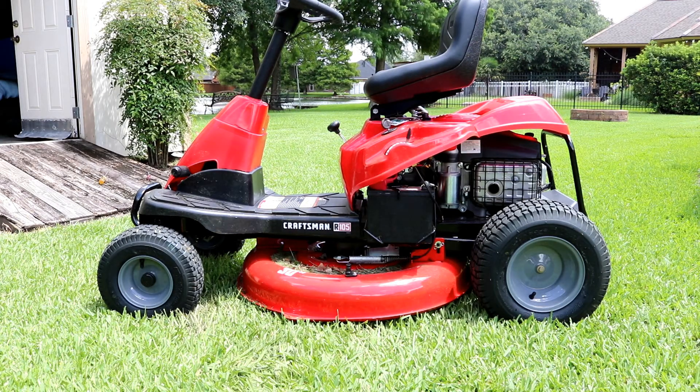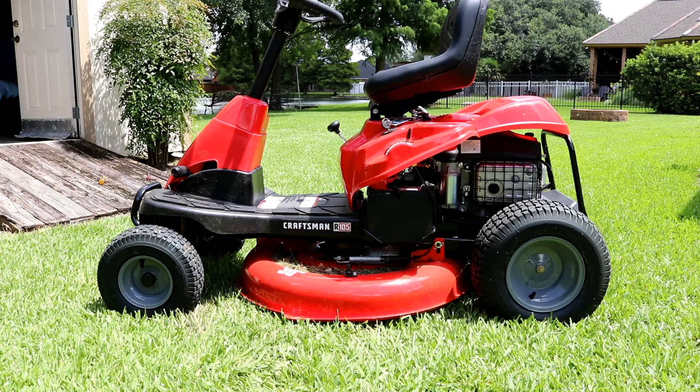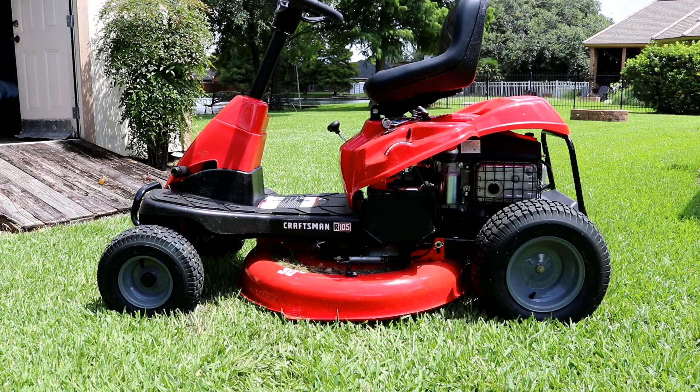It seems like a pretty good quality lawnmower for a low price point — about $1,199 just about anywhere you buy it: Lowe's, Home Depot, and Stein's here in Louisiana. Stein's will give you a veterans discount; Lowe's and Home Depot offer 10% veteran discount if you're a veteran, which makes it really nice. Anyway, let me show you what I learned and how I disabled it.